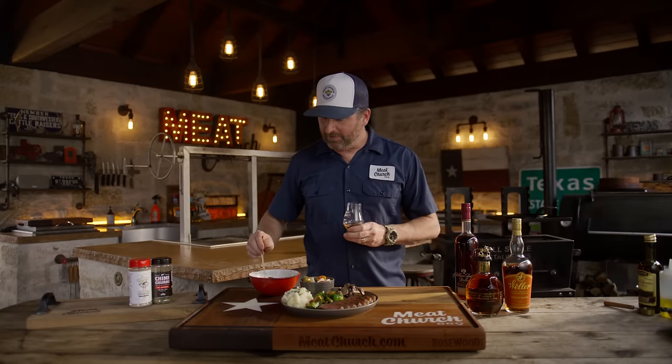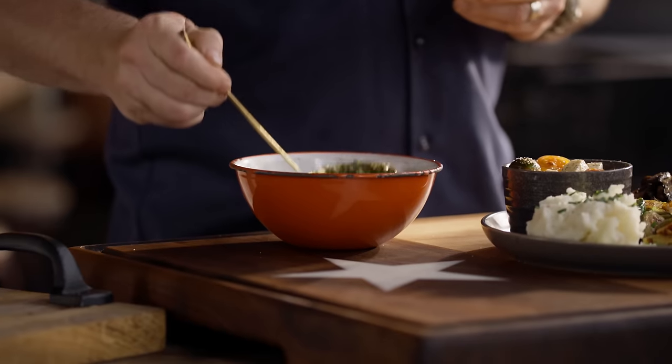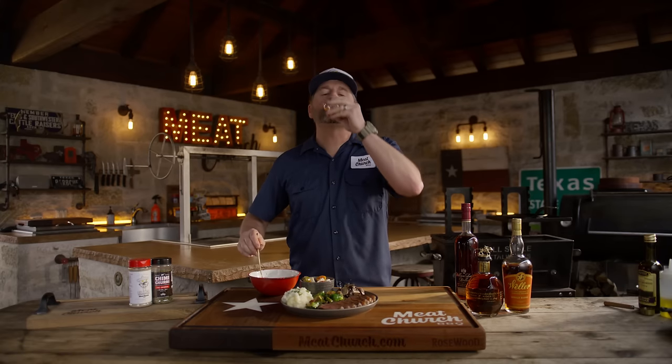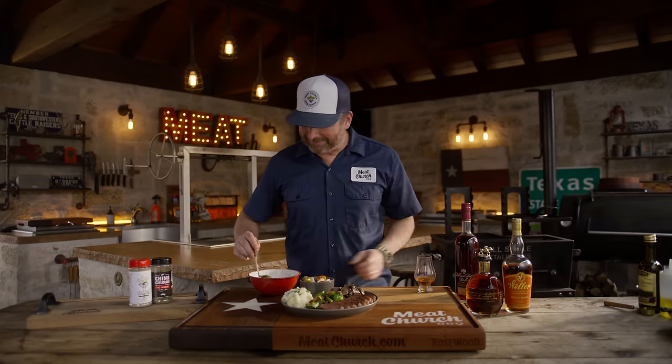Man, this chimichurri turned out great — look at that. Beautiful. Delicious. I'm already winning before I even have the steak. Before I put this on, let me talk to you a little bit about everything else that you see here.